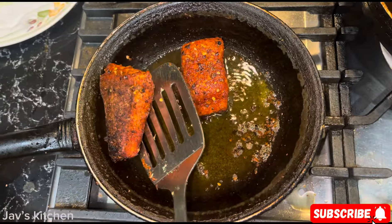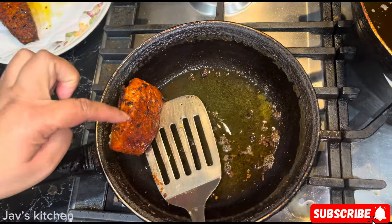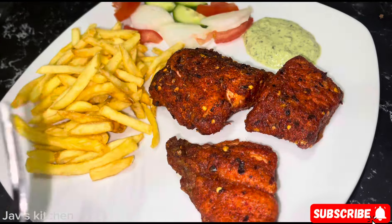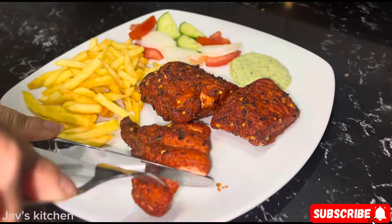Take the salmon out — oh, that looks nice! All right, this is my finished product, should I say. Let's have a taste of the salmon.